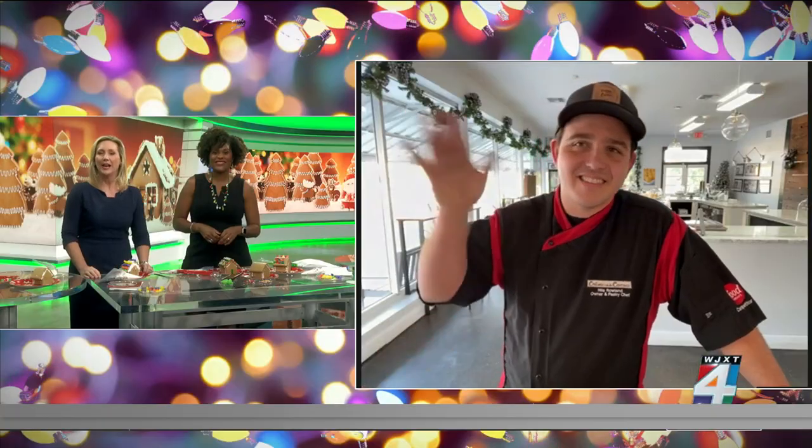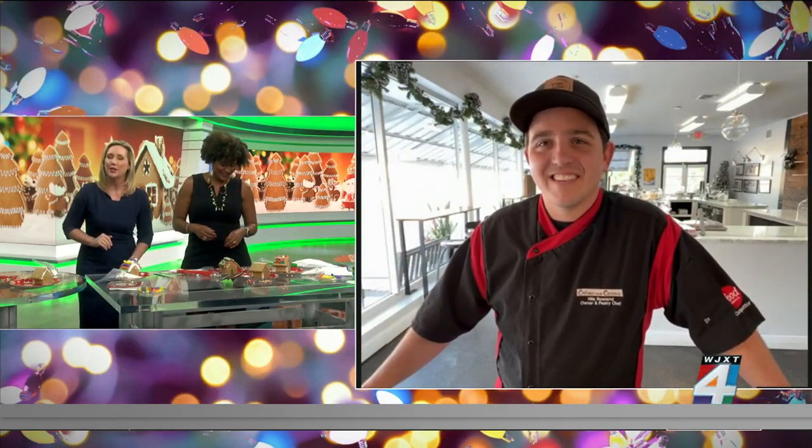But we are going to love to hear what a pro has to say. So, Chef Nils Roland, who owns Creme de la Coca in St. Augustine — hey, good morning. He's joining us live via Zoom. Good morning to you, thanks for being with us.